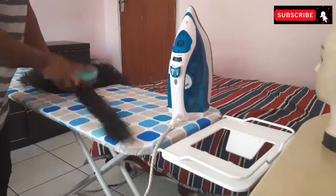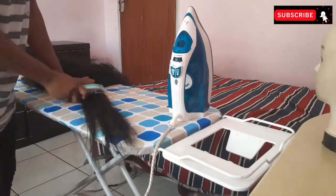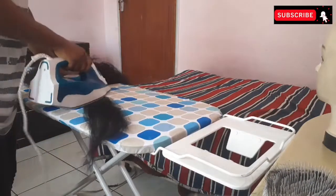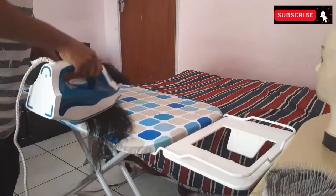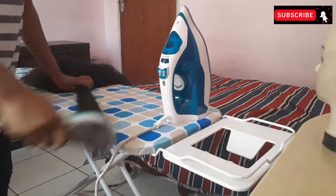Brush out the hair and then iron so that you can detangle it as you go through it. I take section by section, brush it out, iron it, brush it out, iron it, until I get it completely straight. It's simple.